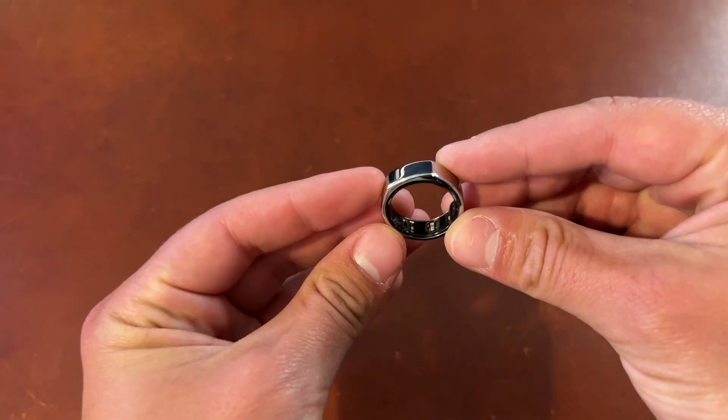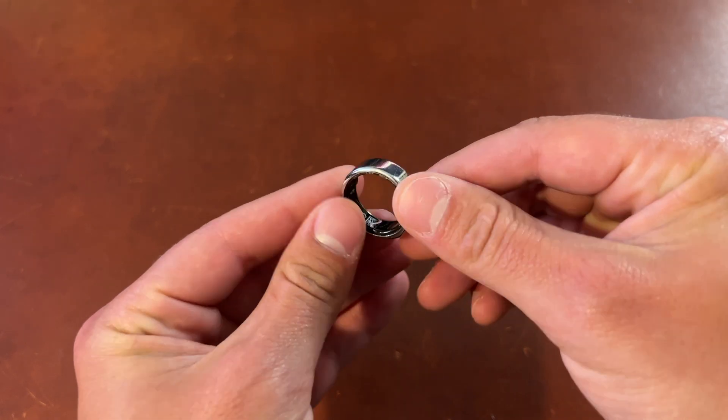Welcome back to the channel, my name is Bobby and today we're going to be talking about two new features that recently got added to the Generation 3 Oura Ring. For those of you who aren't aware, at the end of last year the company Oura announced their brand new Generation 3 version of their Oura Ring — it wasn't really much of a physical design upgrade, but they added some new sensors and new features, and not all of those features were publicly available when the ring first came out.